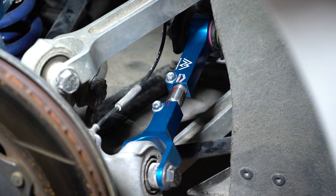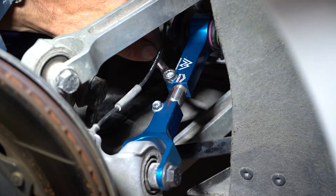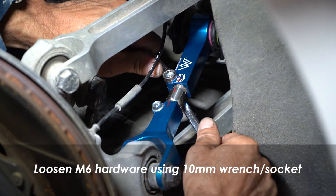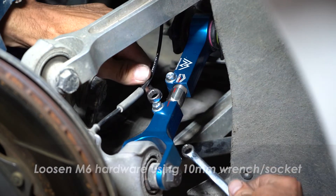I've already paint marked the arm. These are my two 10-millimeter wrenches — you could use a socket if you wish. Loosen slightly; it doesn't take much.